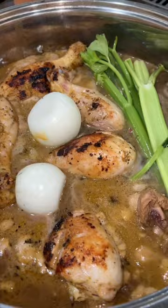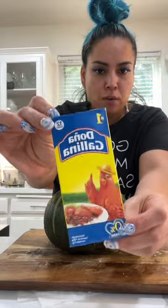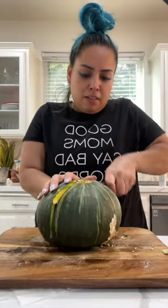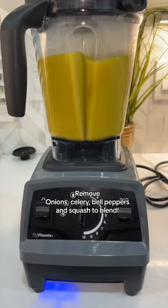In the meantime, to my pot I'm gonna add onions, garlic, celery, bell pepper, and I'm also gonna season it up using these chicken bouillons that I believe are from the DR. Once our aromatics are fully cooked and so is the squash, we're gonna remove them, put them into the blender, and blend.